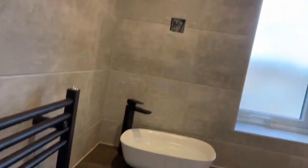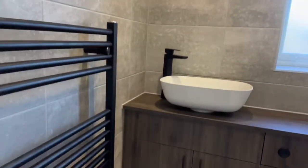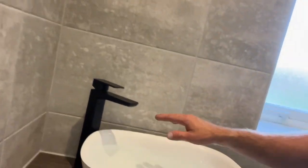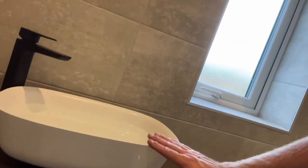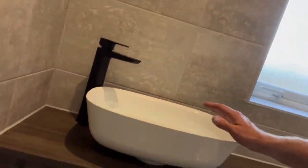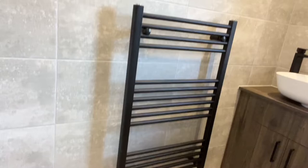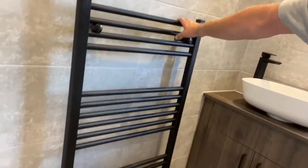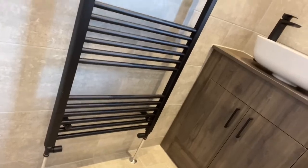We've got a really nice sit on top basin there, nice tall pillar tap. We've just got some water in there because it's all set, so it just keeps a bit of pressure in there while it's setting. And then obviously the rad is a nice neat jet black rad with matching valves down there.